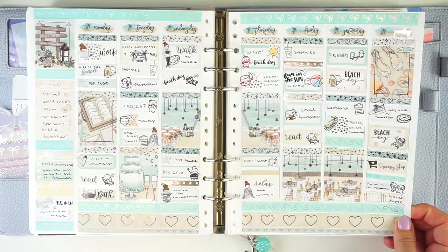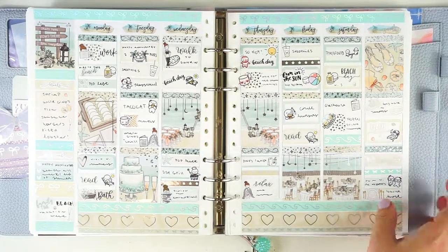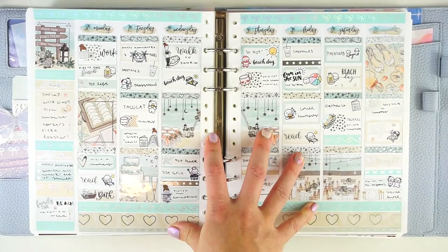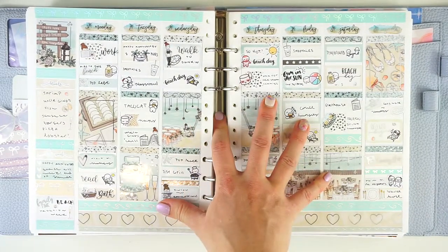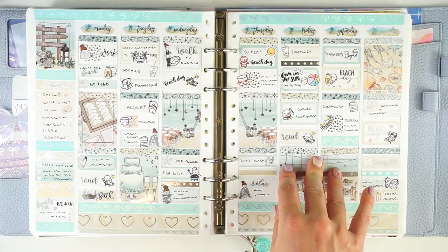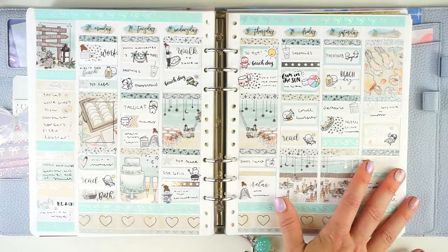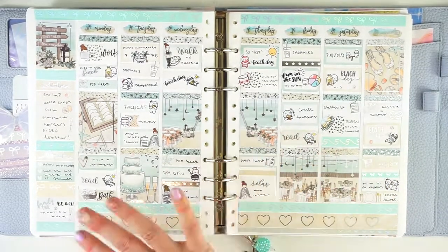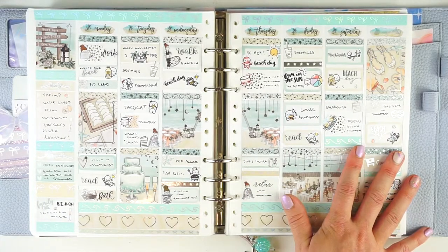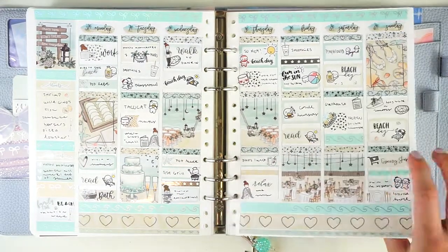I used this kit called I Do from Squirrel Print School because this was our last week at the beach of the summer — this was Labor Day weekend — and also the first is my husband and I's anniversary. This was our seventh anniversary. I always have this mental debate about whether to use a beach kit this week or an anniversary love-themed kit, since we're almost always at the beach for this full week. My husband almost always takes this week off from work. So I Do is just absolutely perfect — a beach-themed anniversary kit.